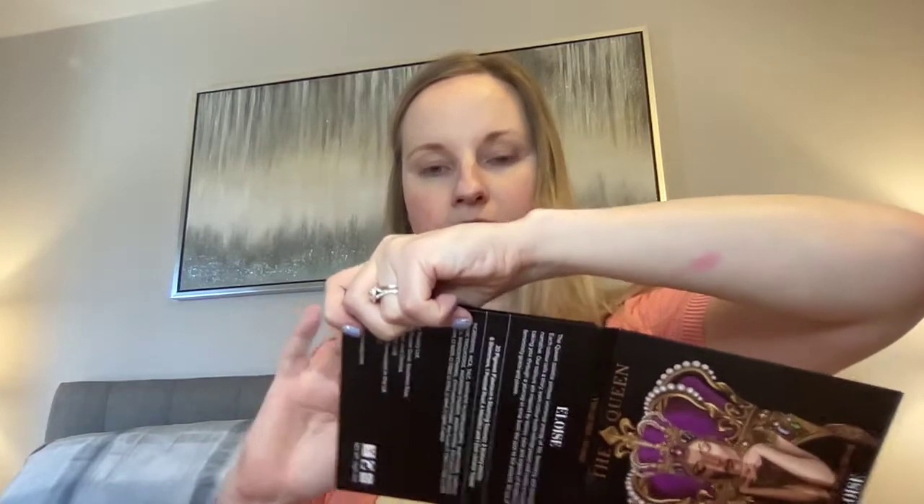With that, there are two eyeshadow palettes. One's called the Queen by a brand called Eloise, and it's gorgeous. It's got tons of really, really nice colors. They're not deeply pigmented, if you want to see — I'll just do a couple of swatches. So there's a pink and then there's a purple, for example. Not deeply, deeply pigmented, but you can blend them a lot. I've done a couple looks on my Instagram, Bottom of the Box Beauty — you can take a look at some of the eyeshadow looks I've done with that.